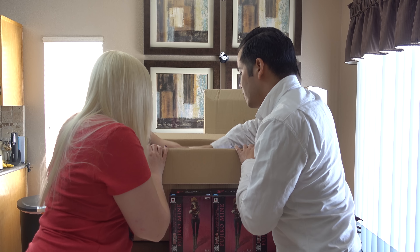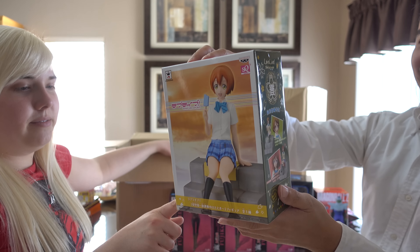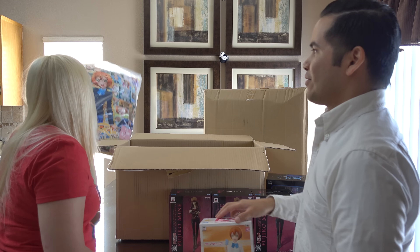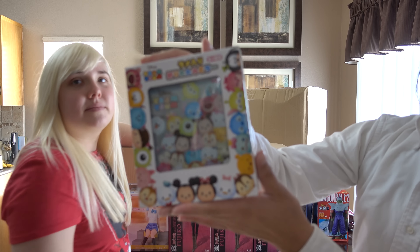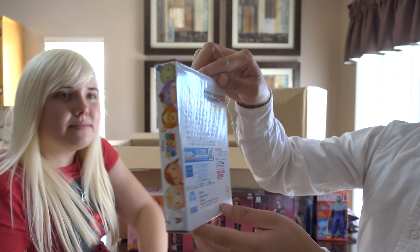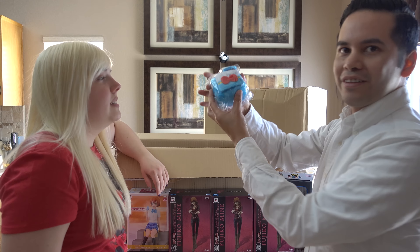Next we got Piccolo from Dragon Ball Z, and we have Rei Ayanami from the anime Neon Genesis Evangelion — very big. For reference, we have not one, not two, but three Fujiko Mine from Lupin the Third. Pretty awesome Master Stars Piece Edition figurines. Looks good, very stylish.